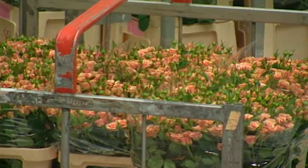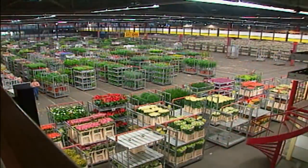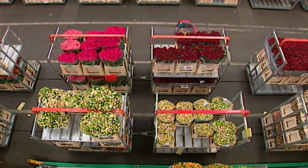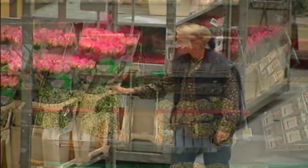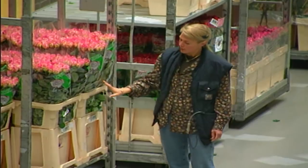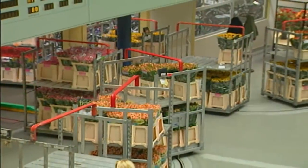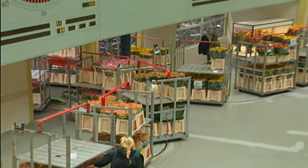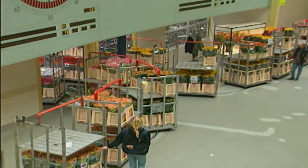This happens five days a week, every week of the year. During the night and early morning, flowers and plants are brought into the auction and placed on trailers. Inspectors examine each flower for quality and length. After each lot has been given a number, they're wheeled into one of five auction rooms where buyers will compete for the best prices.